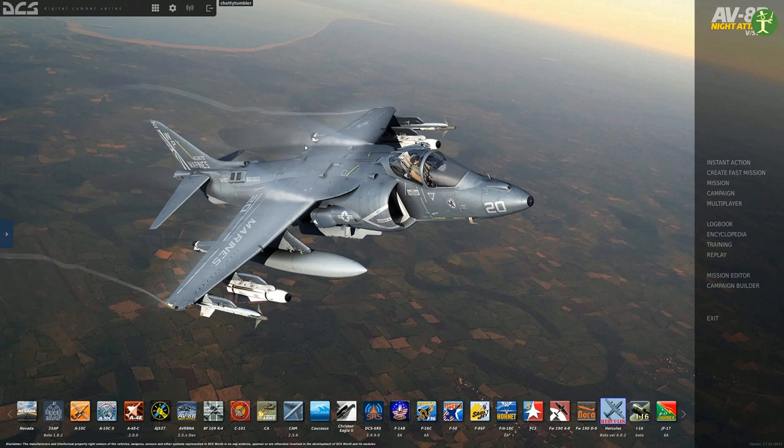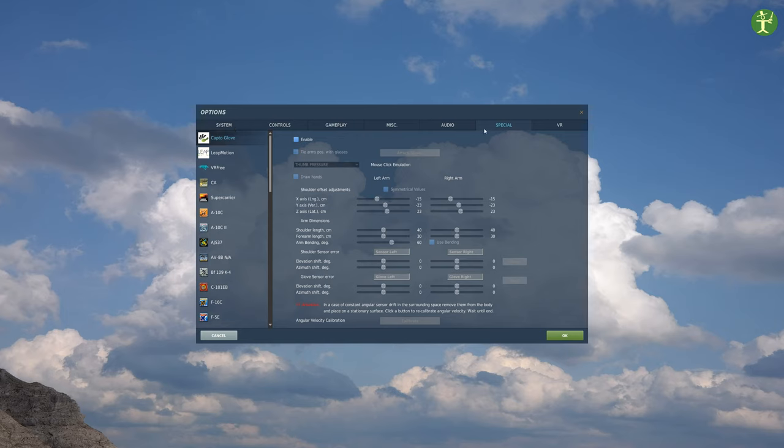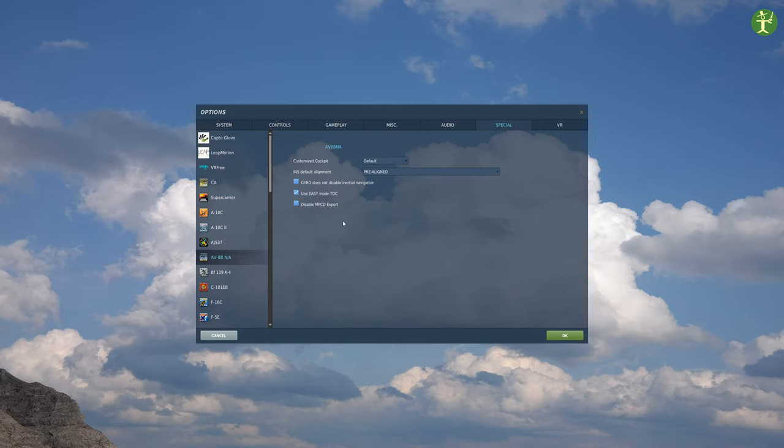Hello and welcome, you're here with me Charlie Tumblr, and in this video we're going to show you how to start the Harrier. There are two settings to check before you do. In special settings for the Harrier, I would recommend using INS default alignment as pre-aligned - it saves you about two minutes and stops you having to type in a long number. I would also use the easy mode TDC, which automatically designates a target when you stop moving the cursor around.